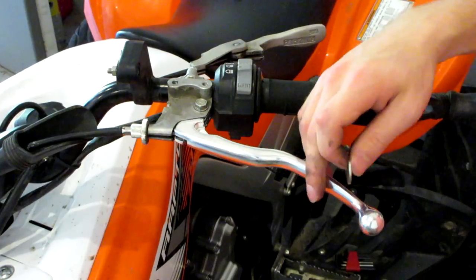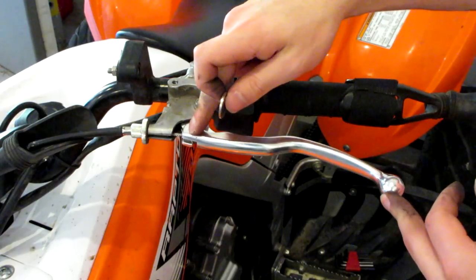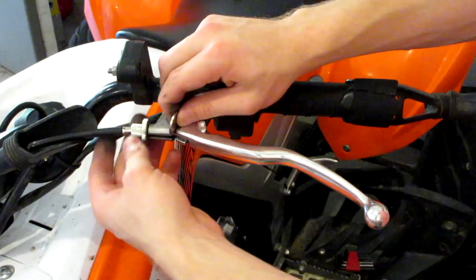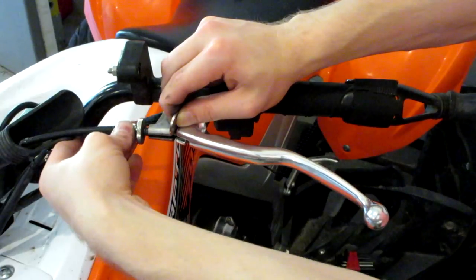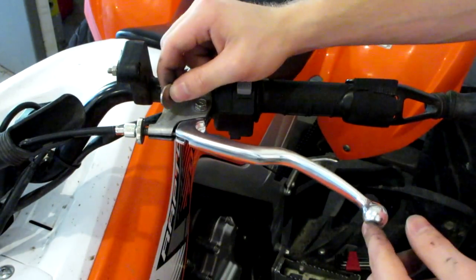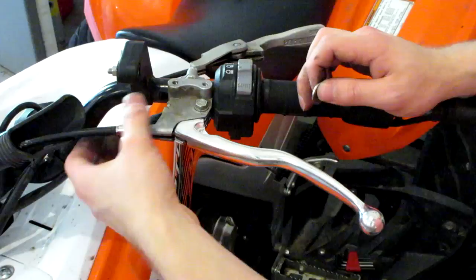Now let's go ahead and adjust our clutch lever. Something that works really nicely is you take a nickel and place it between your clutch lever and your clutch assembly, just like that. Then you go ahead and tighten your cable up until it feels snug. Then you take your nickel out, and the amount of gap between your clutch lever and your clutch assembly should be about a nickel's worth.